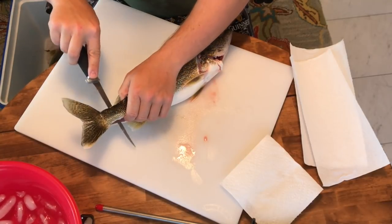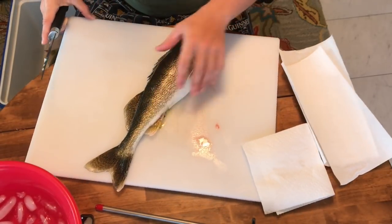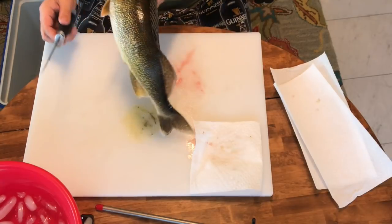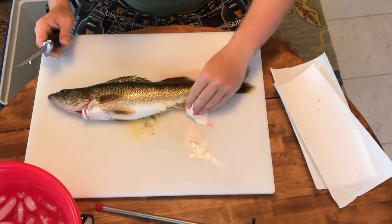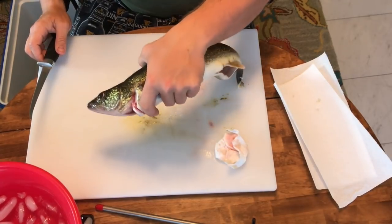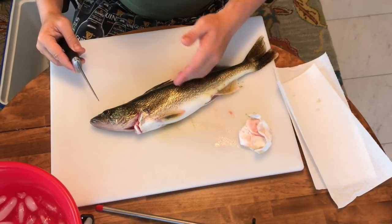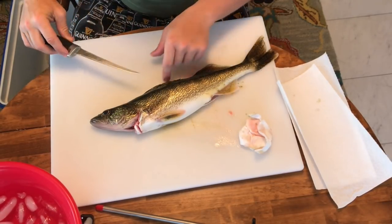Follow that backbone right to the back and leave it attached right there. This is what you'll have - what it looks like once you get to that point. It's a lot easier if you use newspaper instead of a cleaning board on an uneven surface. Now take the whole fish, flip it to the other side, and always wipe the slime off to make it safer to hold. Same thing on this side - it's just a reverse. The fish faces away from you now; the back and dorsal always face you.